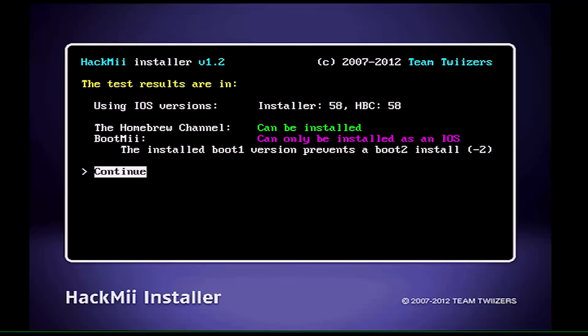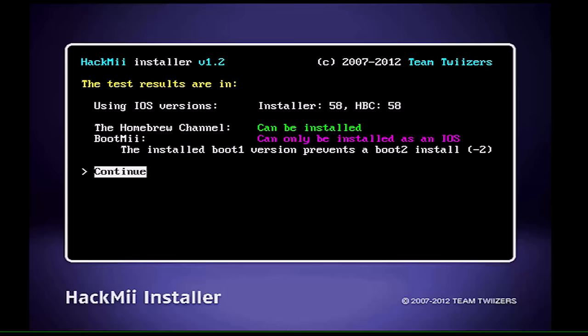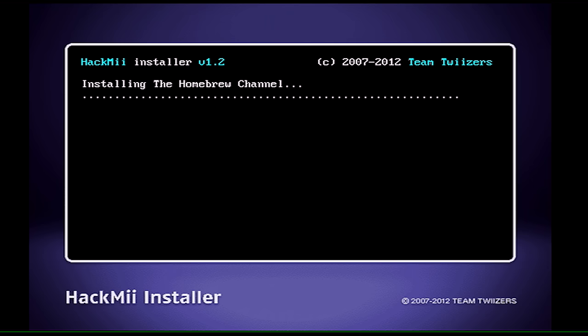Once it's done processing, it will ask you to press the 1 button on the Wii remote. Go ahead and do that. Now you'll see the main install screen — this is the meat and potatoes of the whole deal. If you have a newer Wii like me, you'll only have the option to install BootMii as an IOS. In this case, all we're doing is installing the Homebrew Channel. Make sure 'Continue' is highlighted and press A.